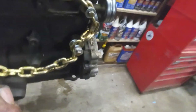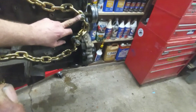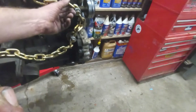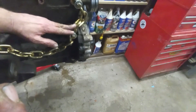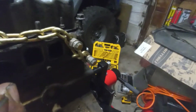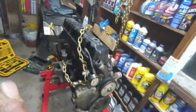One more thing — I'm doing this all by myself so I wanted extra safety. At the alternator bracket mounting holes, I used both holes on both sides. The reason is that if the chain did break, the engine would only drop a short distance instead of falling all the way down and crushing your foot and making for a really bad weekend. I did that on both sides for added safety.